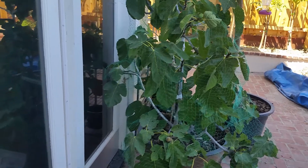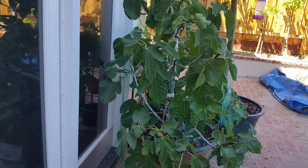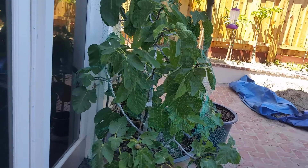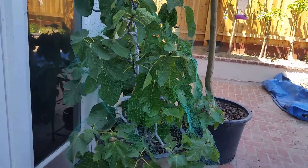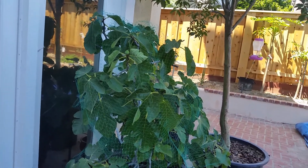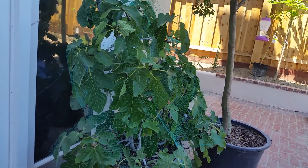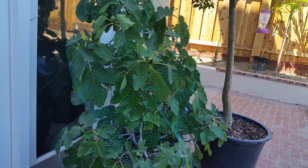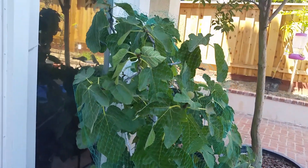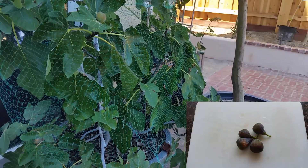This is another one of my fig trees — this one is a Celeste fig. I started harvesting figs off this tree in mid-July. This tree has been a steady producer. I've been picking fruit off of it a few at a time each day. So far I've already picked over 50 and it still has a few left on it. The fruit itself is not big in size but it does have excellent flavor.